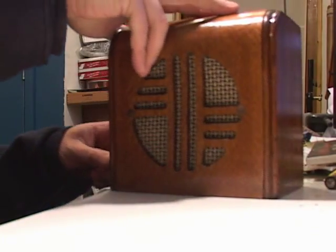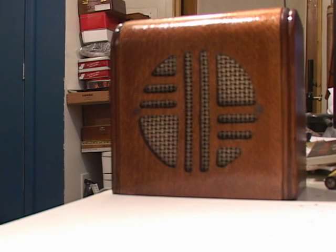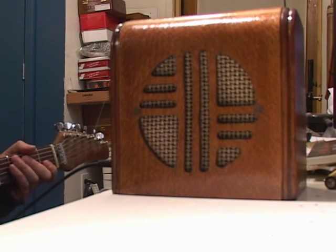I'll go ahead and plug it in and you can see how it sounds. It's always surprising just how much these little amps have. This should give you a pretty good idea of how it sounds.